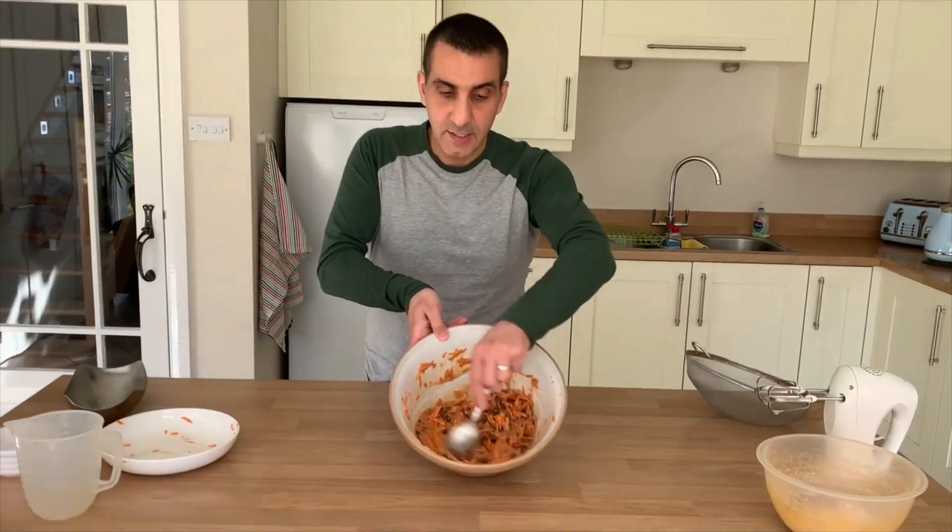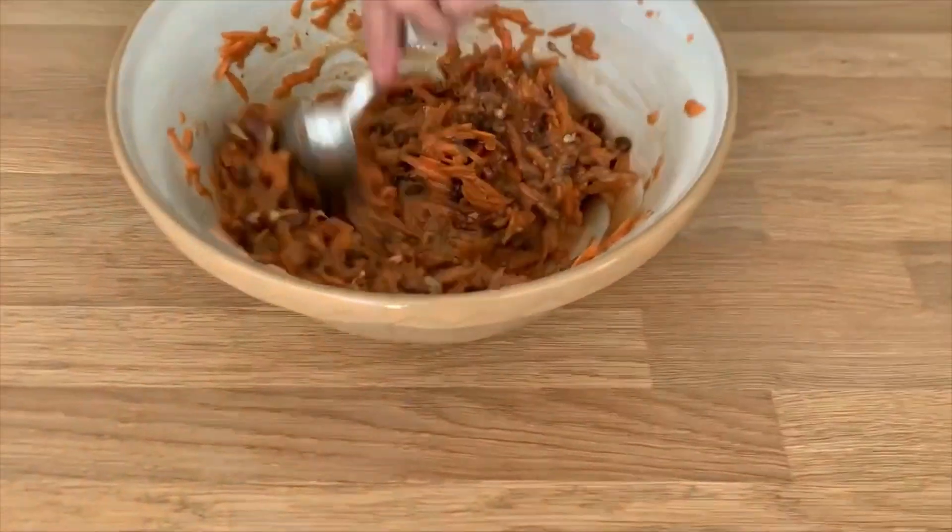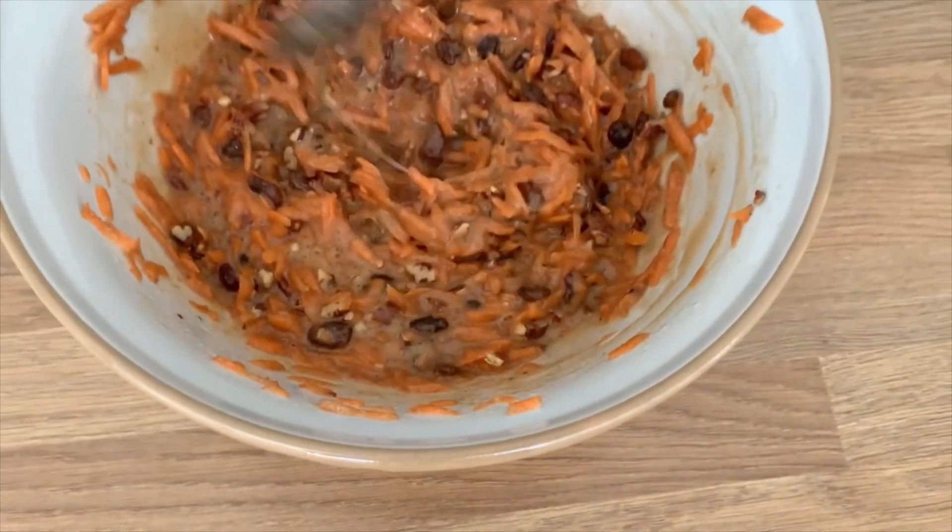As you can see this has been mixed nicely, which is exactly what you're looking for. Now we need to add the dry mixture to this.